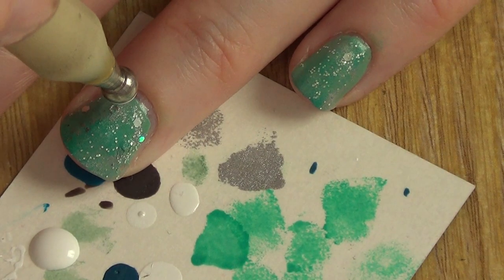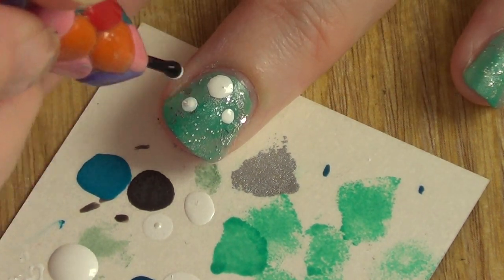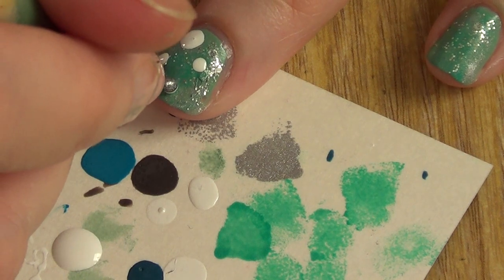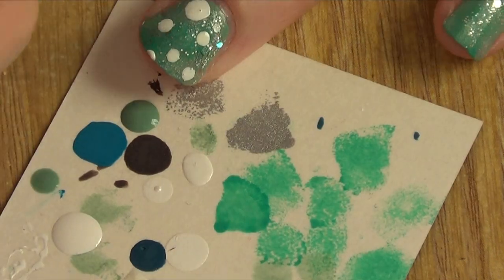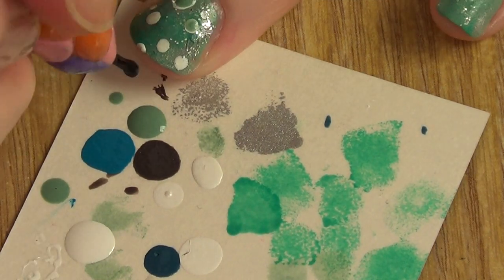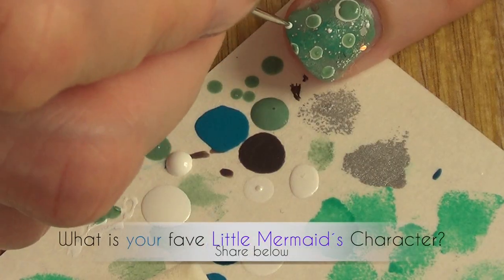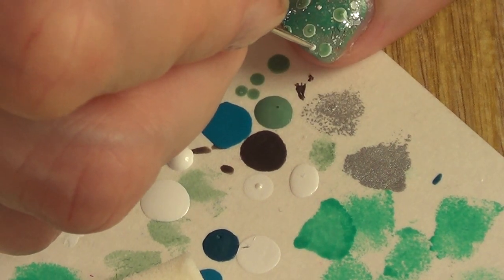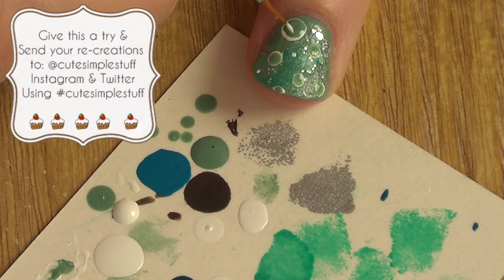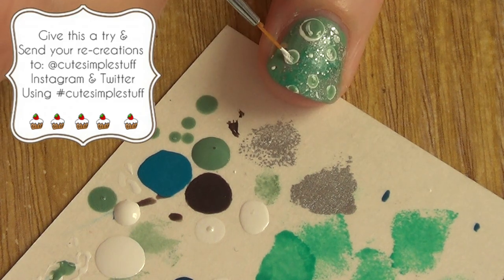For this one, I'm going to simply be taking my White On by Sally Hansen and going in with the smaller brush — a dotting tool — and adding just as many as you want. These are supposed to be bubbles. I'm going to be taking my Sally Girl, the one that doesn't have a name on it, and doing the same thing. I'm going to take my small dotting tool and just add really, really small dots for more bubbles. Once it's dried, I'm going to take my White On again and just dot those to give the illusion that they're bubbles.